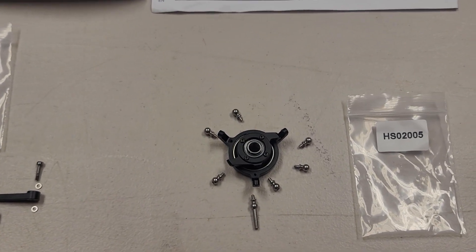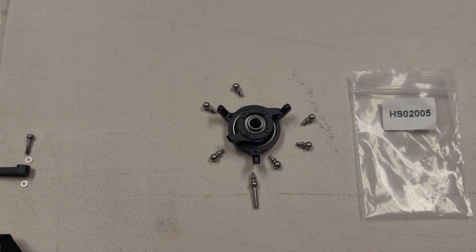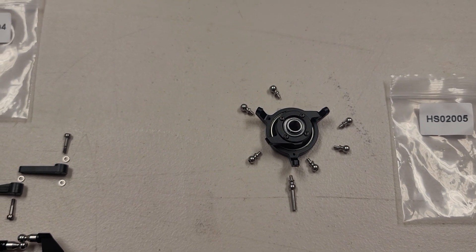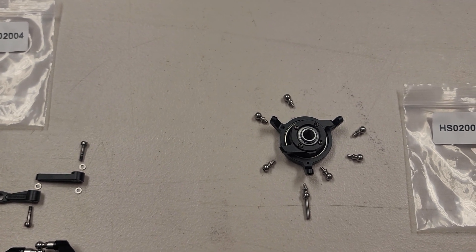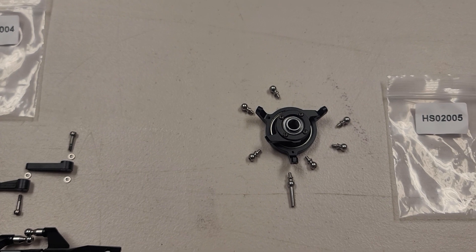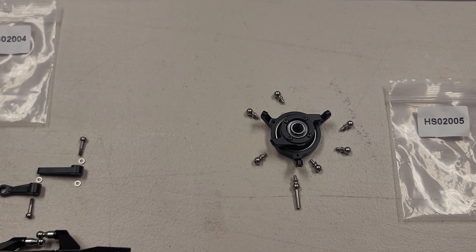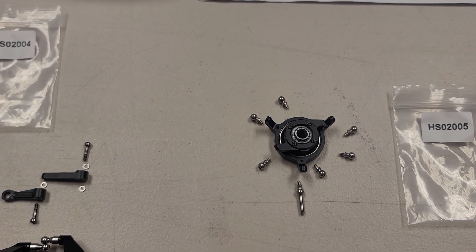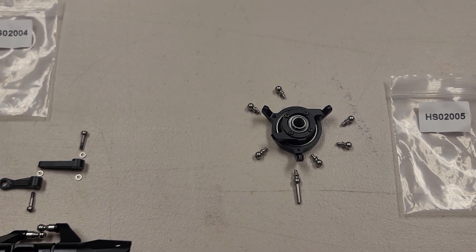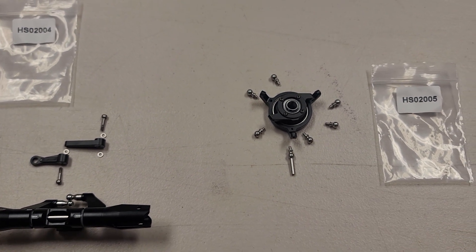Down here on the swash plate, you'll see that we've got all of our ball links in place. There are screws on the top and also screws on the bottom of the swash plate. You'll want to take those out, apply Loctite, and seat them back in. Be careful about over-tightening — those are very small 1.5mm screws. Make sure Loctite is on those and they're secured well, and that should get your swash plate assembly taken care of.